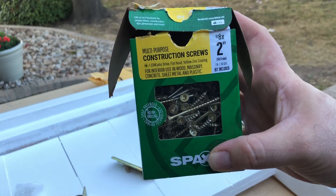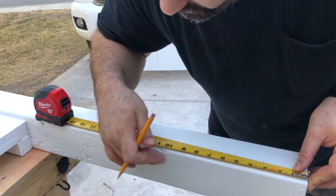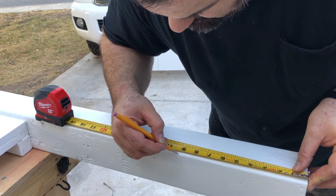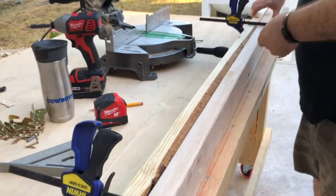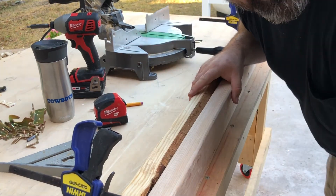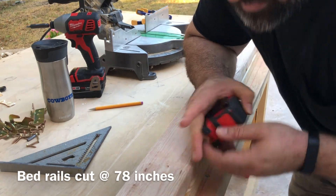Two-inch number eight screws with the little star head. Nine and an eighth on that inner corner — that's the bottom. I kept these clamps so they wouldn't warp and be all over the place. We're going to go 78 inches on these just to give a little wiggle room on both sides.